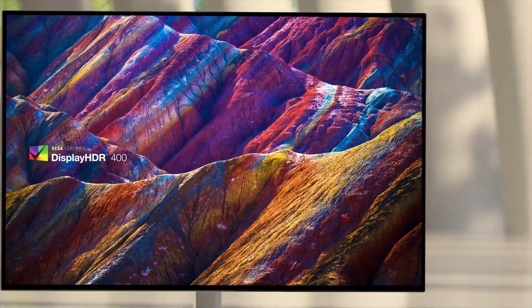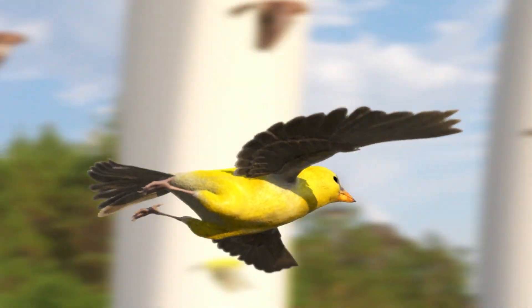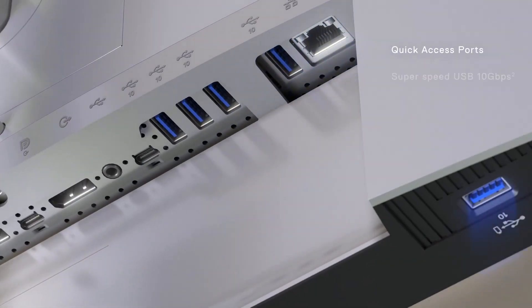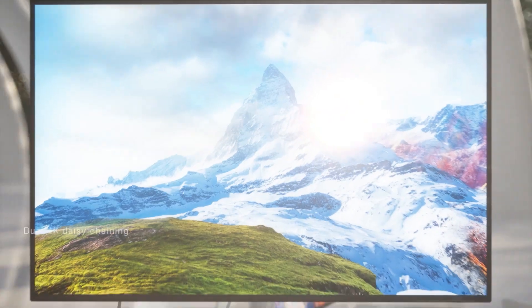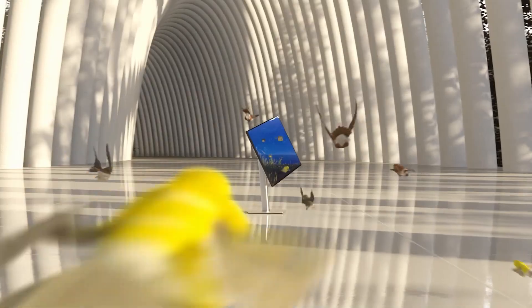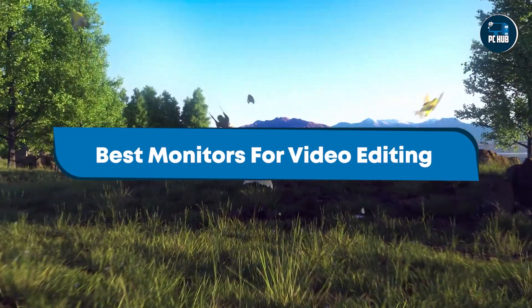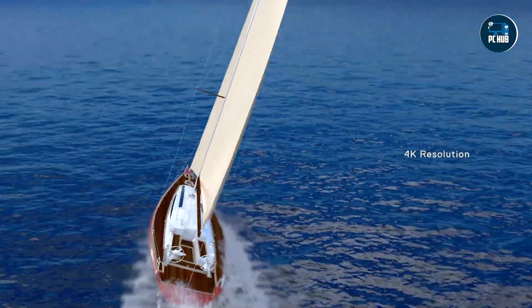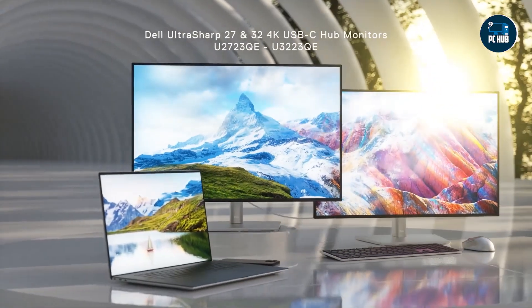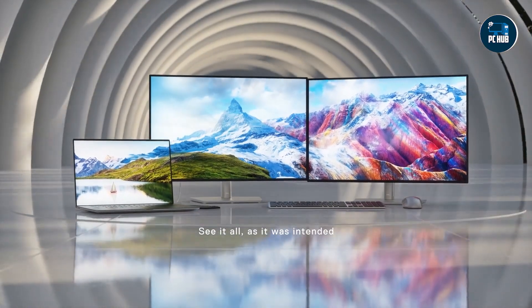Hey everyone, welcome back to the channel. Today, we're diving into the world of video editing monitors, essential tools for professionals and enthusiasts alike who need precise color accuracy, sharp resolution, and ergonomic design to bring their creative visions to life. Choosing the right monitor can make a significant difference in your editing workflow, ensuring that colors are true to life and details are crisp. Join us as we review five top monitors that excel in video editing tasks.